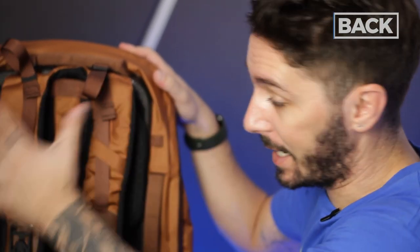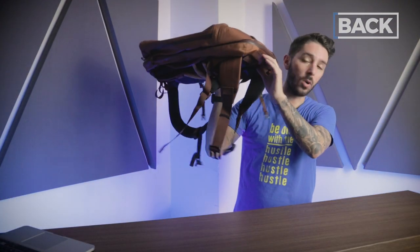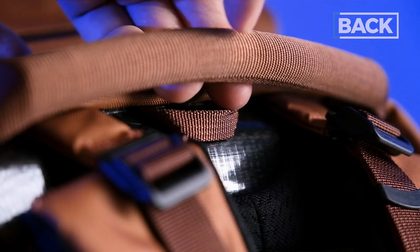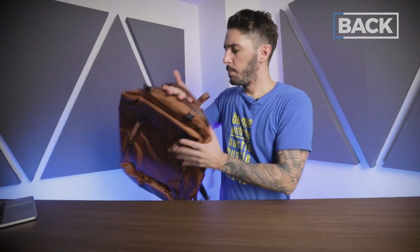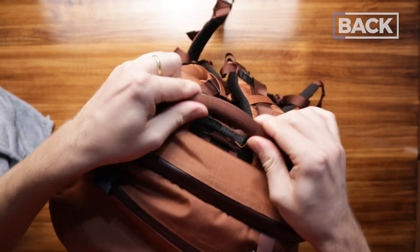Now let's talk about the back of the Boundary Supply Eris — kind of a masterpiece back here. There are four handles: a basic nylon bottom handle for overhead bin use, two side handles that double as luggage pass-through holders, and a top handle that's unlike most backpacks of this size. Instead of a squishy mattress-like handle, it's a harder material that's really satisfying to use with enough space to fit your hand in. Good job Boundary Supply for innovating again.